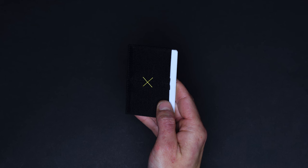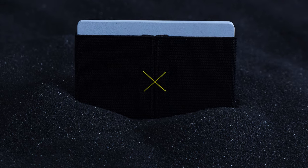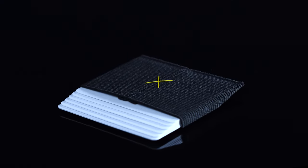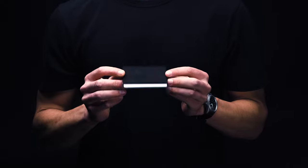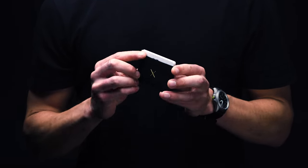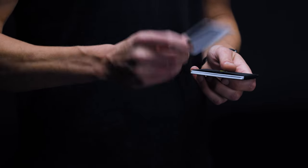If you're looking for an ultra minimalist wallet on the low, you'd be hard-pressed to find a better option than our budget pick, the Super Slim Wallet. At just under 20 bucks a pop, it's easily one of the most affordable card carriers on the market. Not only that, but the Super is also hands-down one of the lowest profile wallets you can buy today. Barring using a rubber band, this is about as minimalist as you can go — at only 3mm thin, the Super is everything it promises to be.